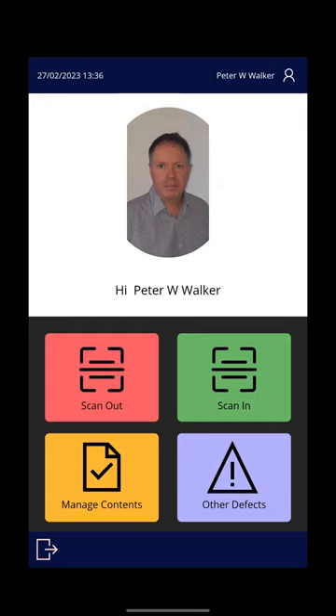If you have any problems with technology, obviously the paper form is still available. Thanks again, take care, bye bye.